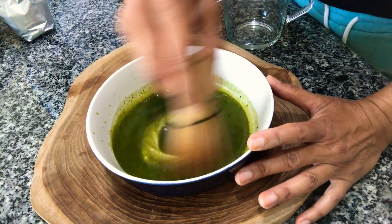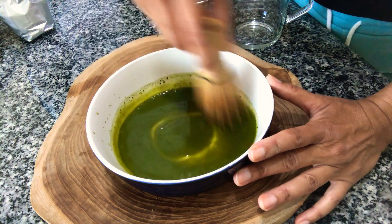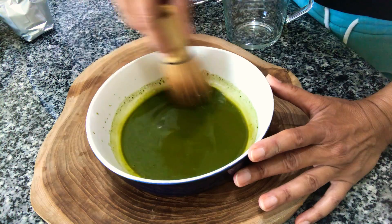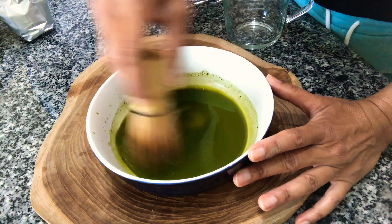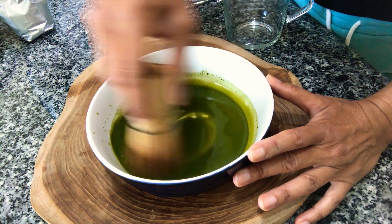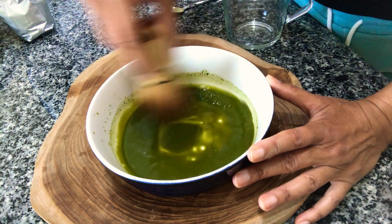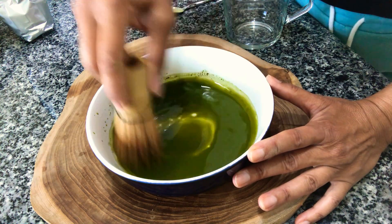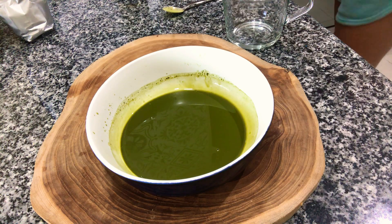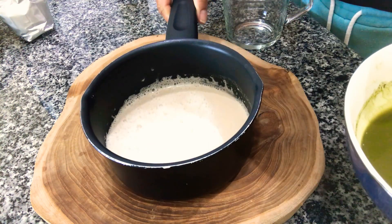It just kind of breaks up the powder a little bit and releases all those antioxidants. Matcha tea is a great gut-friendly thing you can drink — really powerful as an antioxidant. You can see it's all dissolved now, and what I'm going to do next is pour in the almond and coconut milk that I've already warmed up on the stove.